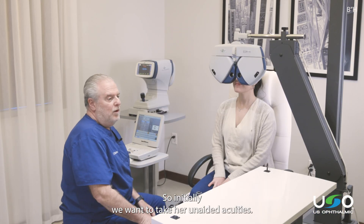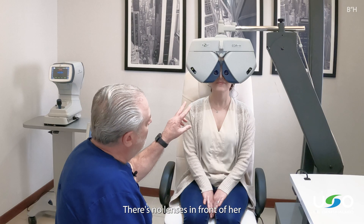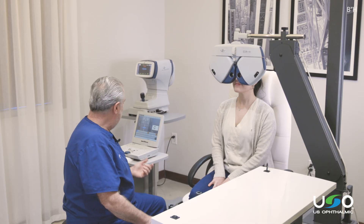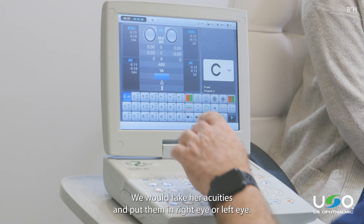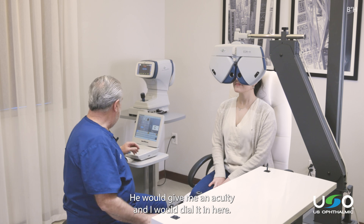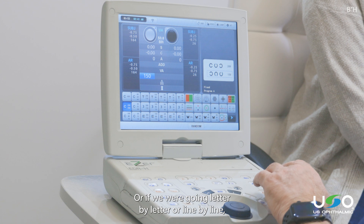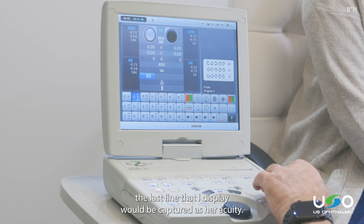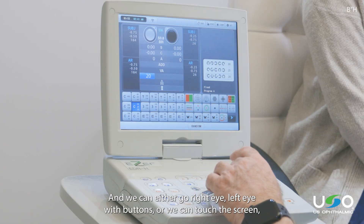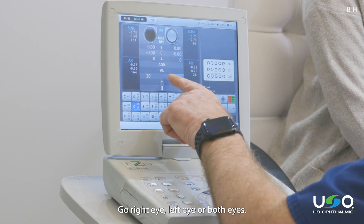Initially we want to take her unaided acuities, so we hit the UA button here — there's no lenses in front of her, and she's looking through there with no correction. We would take her acuities and put them in for the right eye or left eye. She would give me an acuity, I would dial it in here. Or if we were going letter by letter or line by line, the last line that I display will be captured as her acuity. We can either go right eye, left eye with buttons, or we can touch the screen.